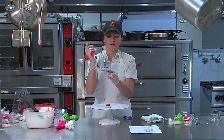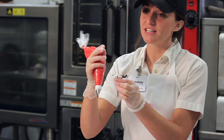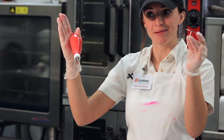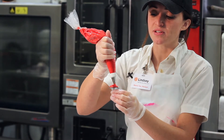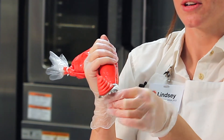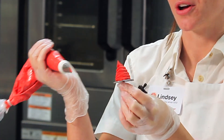Start with the rose nail and make a big mountain of icing — wide at the base and coming up to the top. Usually just go in a circle and squeeze the tip as hard as you can to make a little mountain. Try to make sure it's straight up — that definitely helps your rose from falling over.